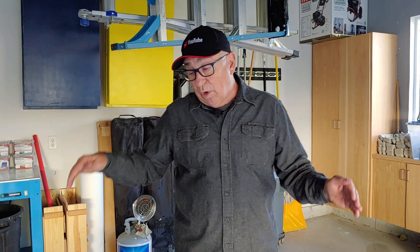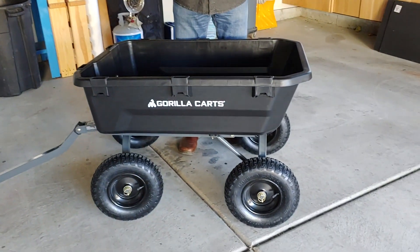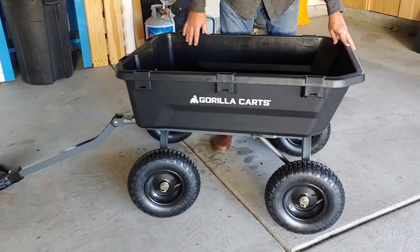Hey, Dirt Farmer Jay here. You are looking at Gorilla Cart's model number GCG7 Poly Dumping Cart. This is one of several models that company makes, and you can find those listed in the description below. We went through this cart as we built it and we'll show you a lot of details on it so you can make a decision on whether it really is additive for your setting.